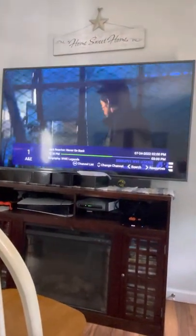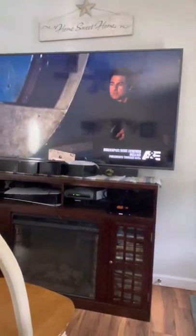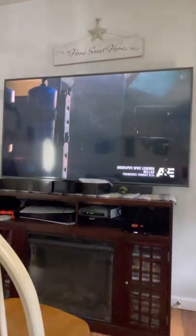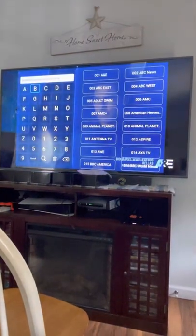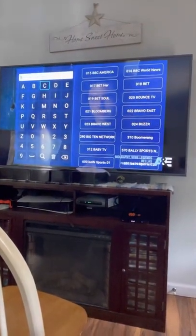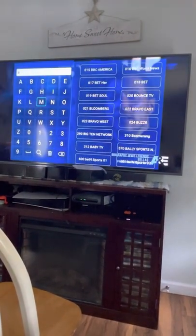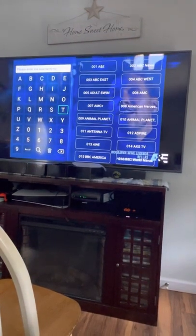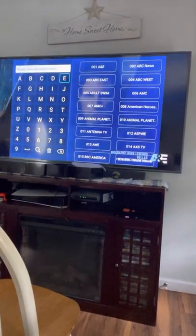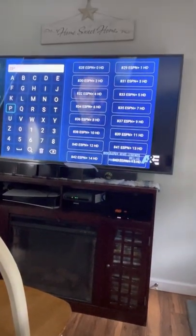When Live TV comes up, hit OK for a channel list, use up and down to change channel, left to search, and right for resources. If you hit left, you can search for a channel by name — type B and there's BET, Bravo, Bloomberg. If you want golf, type golf for the Golf Channel. If you want ESPN, type ESP and there are all kinds of ESPN channels.